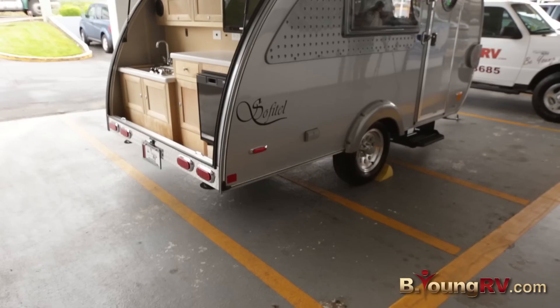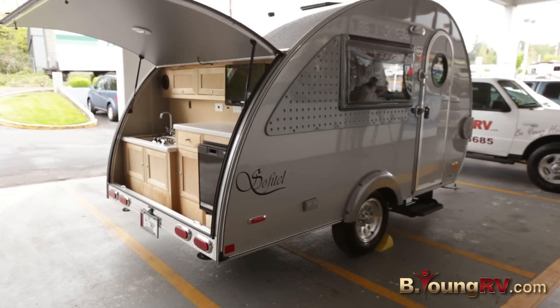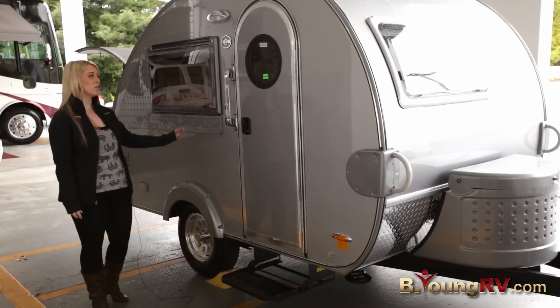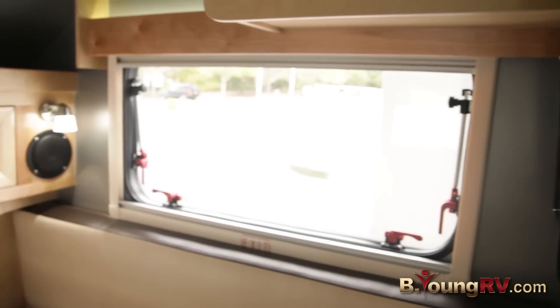Walking over here, you can see it comes in this cool little silver retro color. Another addition to the Sofitel is this light-up handle on the outside. It also has a lot of great lighting, with three windows on this little trailer for a lot of natural lighting.